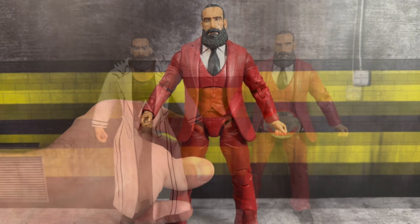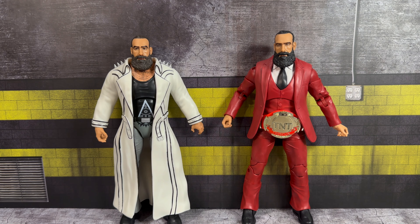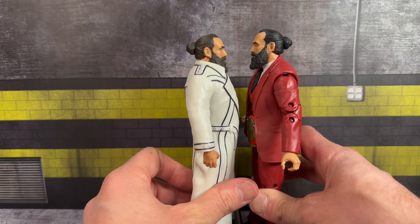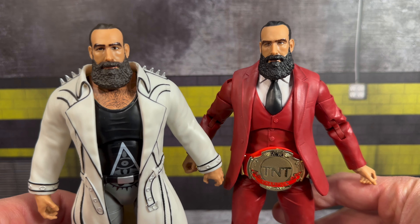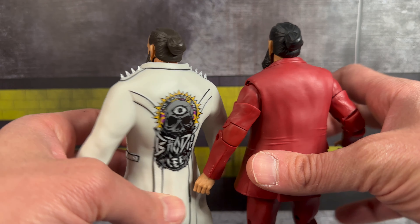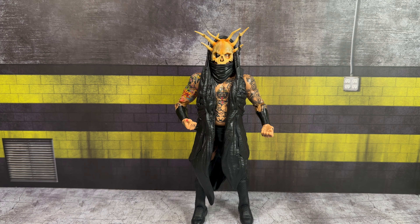For comparisons, on the left we have the Brodie Lee that came with the Negative One two-pack. The ring gear attire is the same as the prior Unmatched figure — the only difference is this one comes with a coat. Looking at the two Brodies side by side, they're about the same height, though the suited one is slightly taller. The beard and hair are a little darker on the newest figure. You can also fit the TNT Championship belt around his waist under the coat.